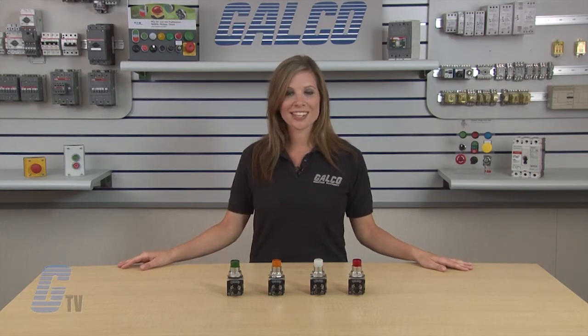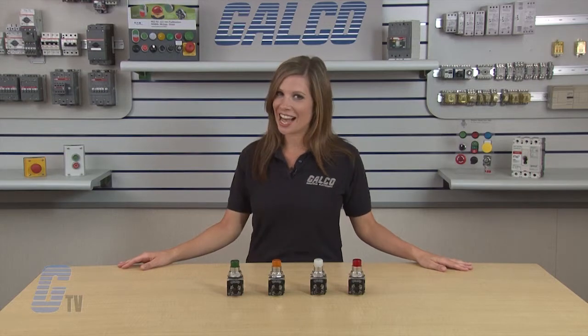Eaton Cutler Hammer's 10250T Series Press-to-Test Pilot Lights, along with thousands of other products and services, are available at galco.com.